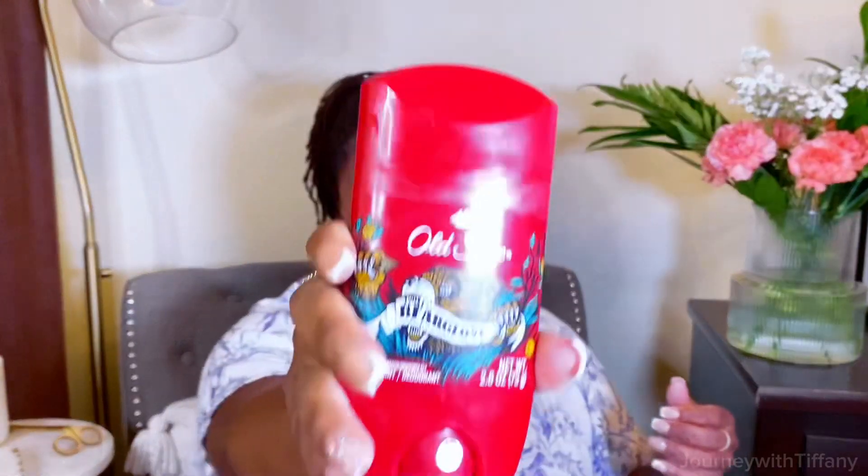The first thing I figured out was using men's deodorant. This is the brand I will use. The men's antiperspirant has higher percentages of the ingredients that help them not sweat. Baby, Secret was telling all my secrets — it was not doing it. She was telling everybody what was going on. So I started switching over to men's deodorant, which was helping me so, so much more.